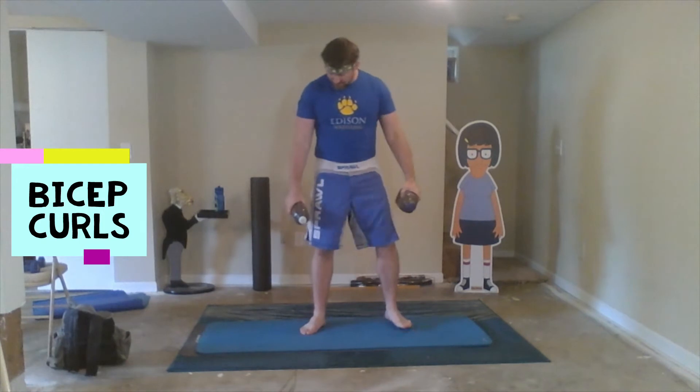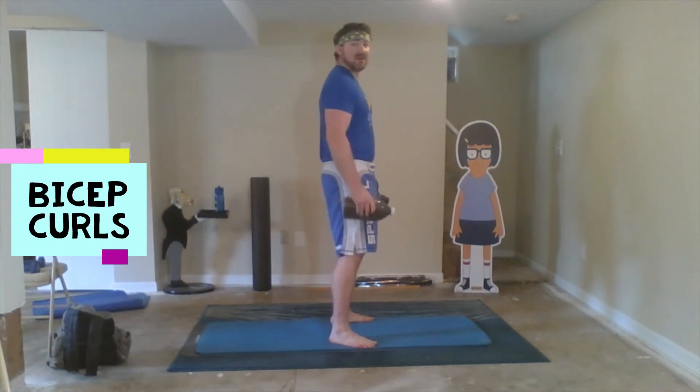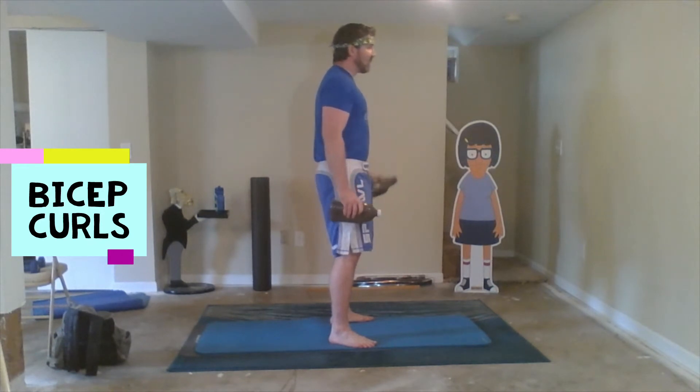First thing we're gonna do is a personal favorite of mine — bicep curls. Palms are gonna be down at your side and curl it up like you're answering the phone. Make sure you keep a nice straight back, you don't want to be swaying at all. Just keep good form here, focus on working that bicep muscle.